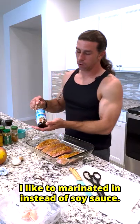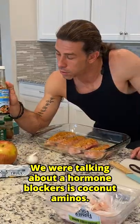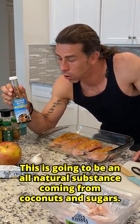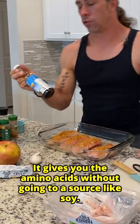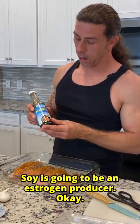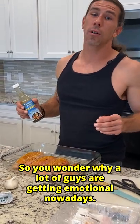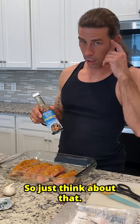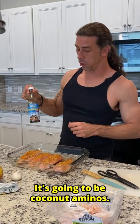Things I like to marinate it in — instead of soy sauce, we were talking about hormone blockers — is coconut aminos. This is going to be an all-natural substance coming from coconut saps and sugars. It gives you the amino acids without going to a source like soy. Soy is going to be an estrogen producer, okay? So you wonder why a lot of guys are getting emotional nowadays? It's because we have a lot of soy and sugars in our food. So just think about that next time you're in the grocery store — think about coconut aminos as an alternative to soy sauce.